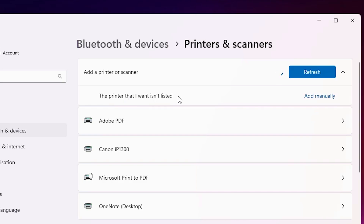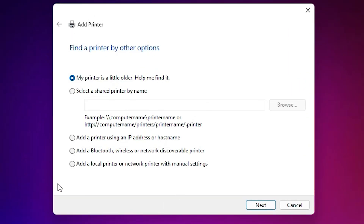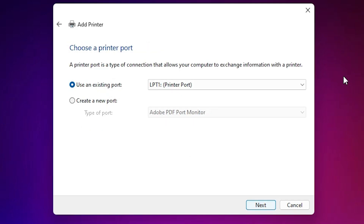Click on 'The printer that I want isn't listed' to add it manually. In the 'Add a printer' window we find many options. Go to the last option: 'Add a local printer or network printer with manual settings'. Select that option and click Next.